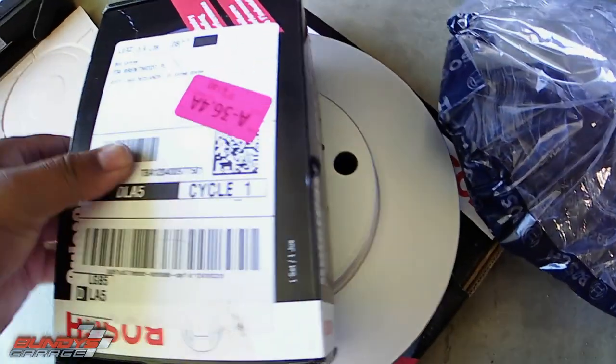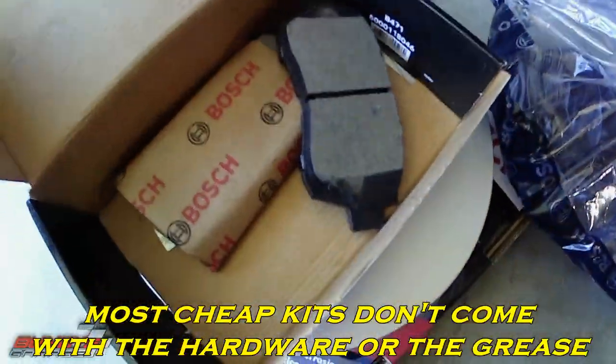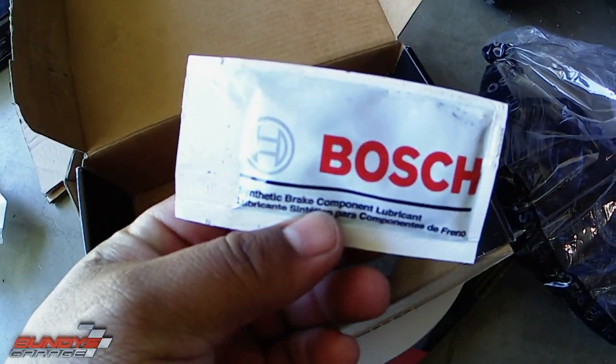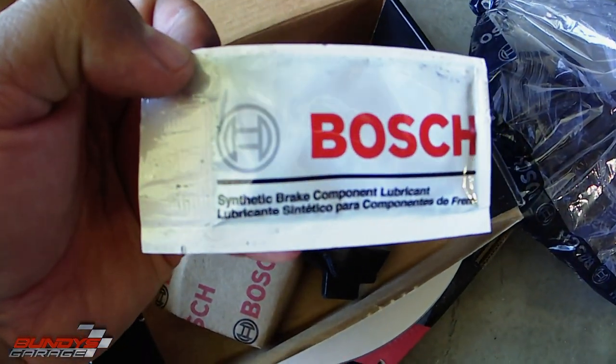Also, the pads come with new hardware. They also come with the grease that you need if you don't have grease. So that's one thing cool about the Bosch setup — it comes with the hardware and the grease you need for your caliper slide pins.